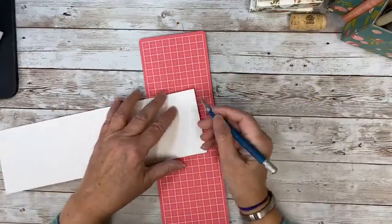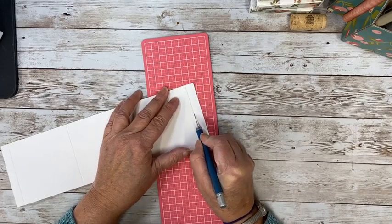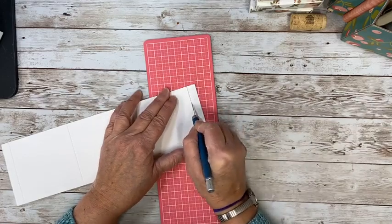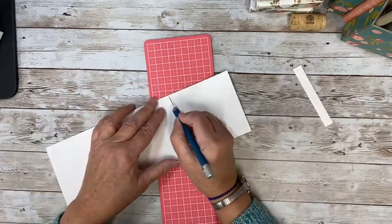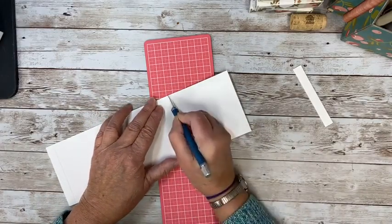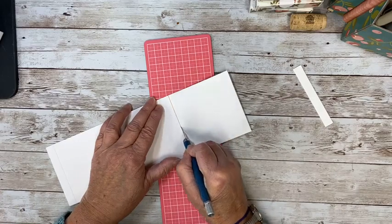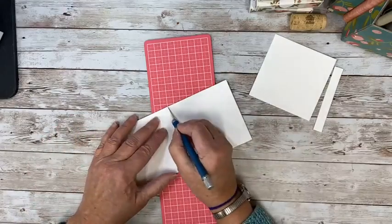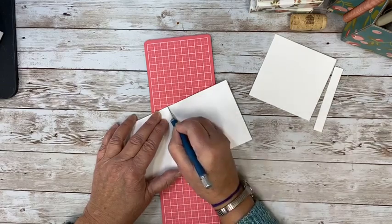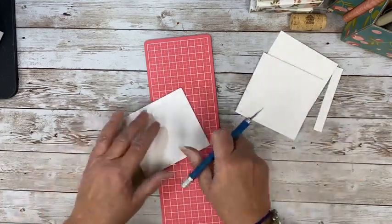In this case, we don't want this tab on here — I'm just going to cut that off. And if we mess this up, it doesn't matter because this is going on the bottom. You could use chipboard or a piece of cardboard box — it's just to bump it up a little. You really don't even need to do this step, but I just like it.